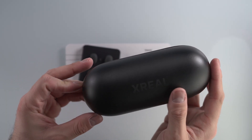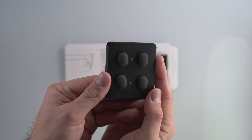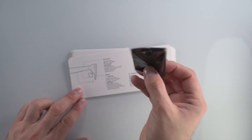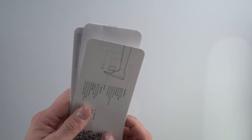Before we get into the product itself, I wanted to show you what's in the box. You get your glasses, which is pretty obvious — we'll take a look at those later. There are also other size nose pads, so if the one you're wearing when you first put the glasses on doesn't quite fit, you can swap to these for a better fit. You also get a nice cleaning cloth and your instruction manuals and guides.